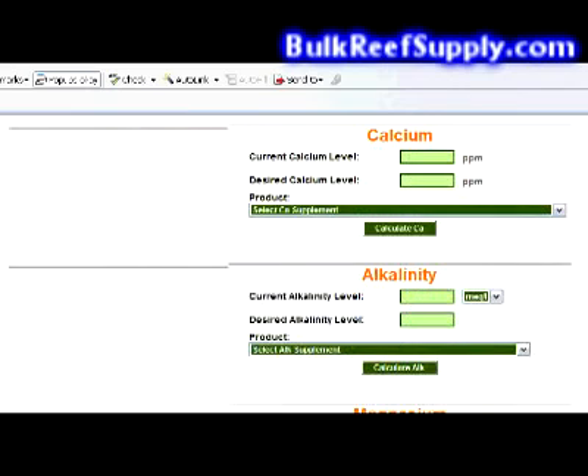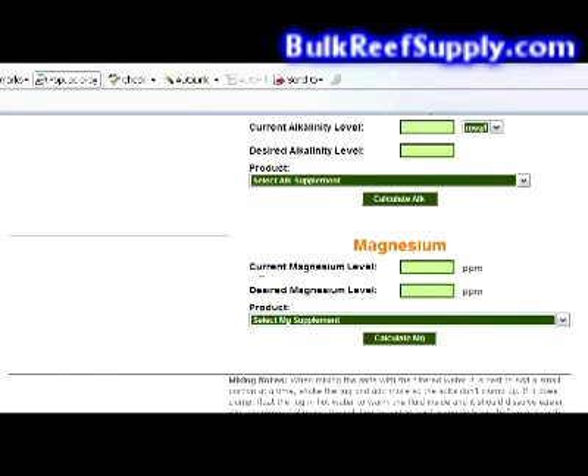Then we'll scroll down to the magnesium portion of the calculator. The first box is the current magnesium level — for this example, we'll put in 1200. Then you enter your desired magnesium level, and for this example, we'll put in 1300.